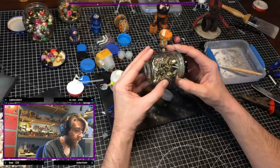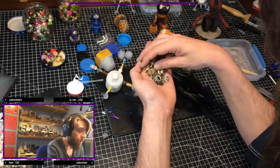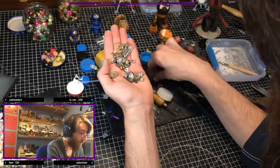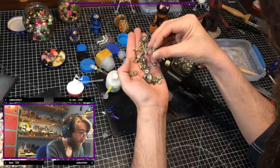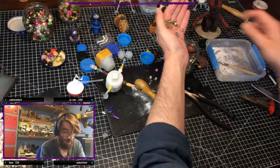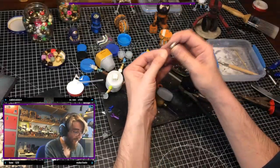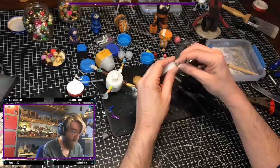Nothing really lens-shaped in there. Oh wait — oh, that could work. That could definitely work. Is this two things or one thing? Oh, it's just the one. Okay, we can go back in. I'm going to do it for one anyway.